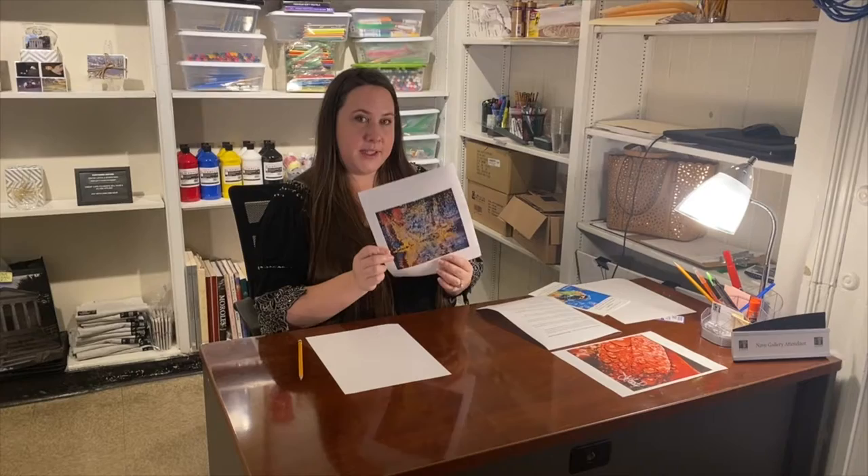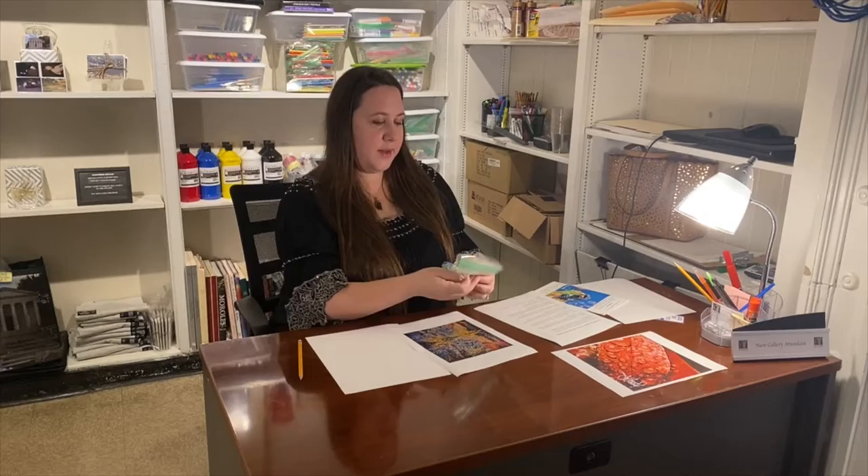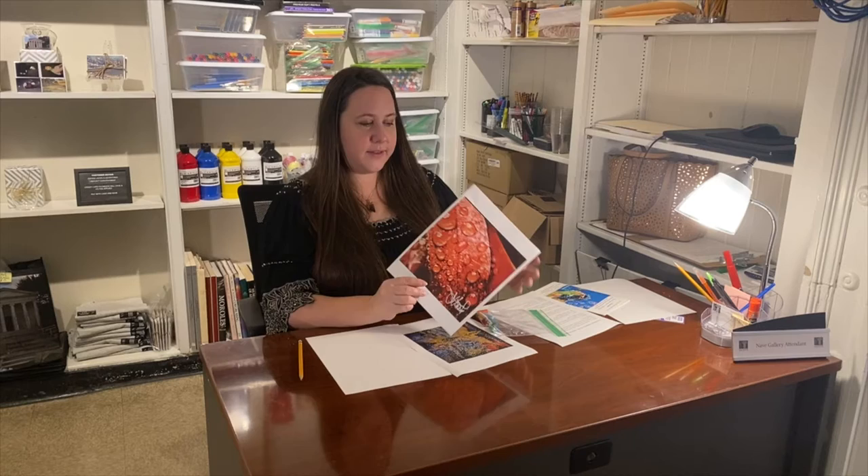Hey guys, Claire Santayana, Education Coordinator at the NAVE Museum. I'm going to be focusing today on a piece called Festival by Jay Howard. I'm really excited about this because it's very colorful. We're going to be working in oil pastels, which should be in your packet. And at the end, we are going to look at Vibrant Life and I'll go over a few key features and maybe show you how to do a water drop with it. But first we're going to do Festival.